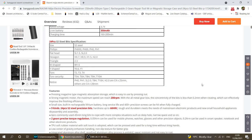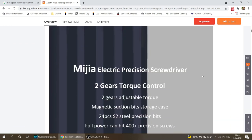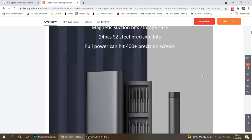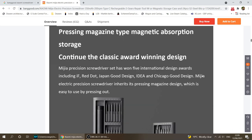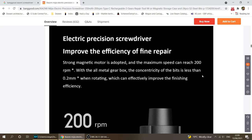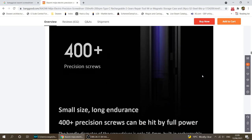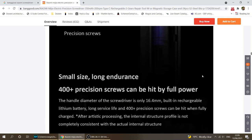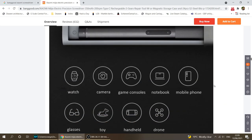The battery is slightly larger. The torque settings are the same. The charger now uses USB-C instead of the older micro USB. By the way, if you don't want the electric one, a very similar set is also available as a regular manual screwdriver without the motor.